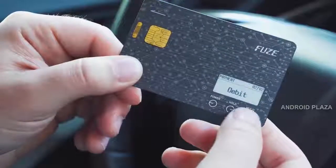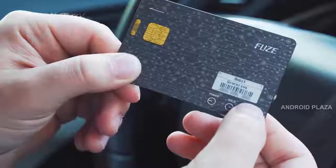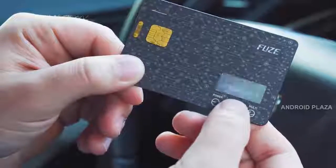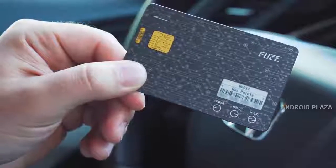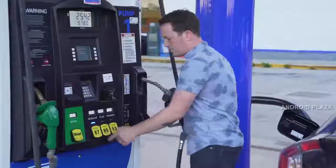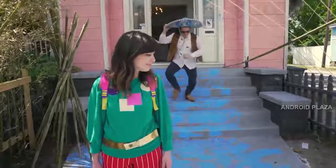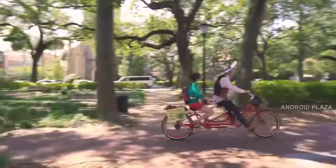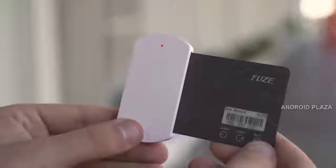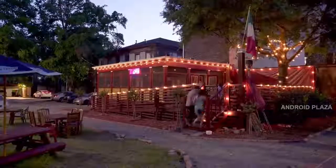FUSE allows you to select any card to use when you need it. For instance, when you pay for gas you might rather use debit than credit. You can also add your gas pay membership info and even use multi-pay mode to combine two cards for a simpler transaction. Its battery lasts an average of 30 days, and when you do have to charge it, FUSE's portable charging cradle has a built-in battery allowing you to charge the card on the go.